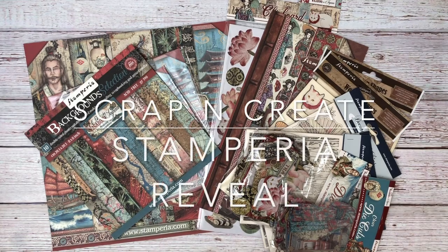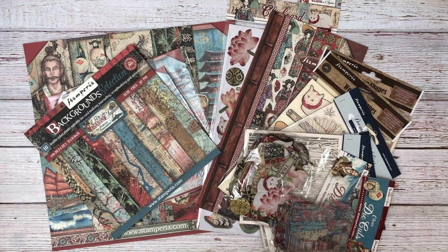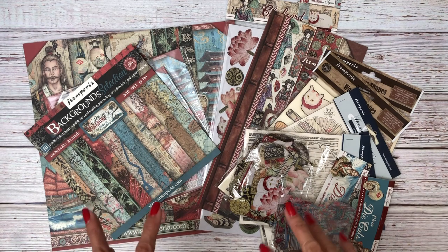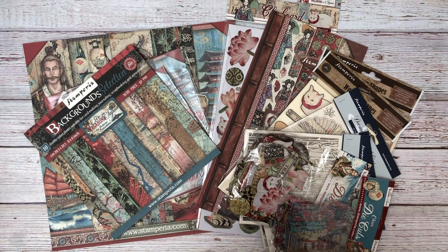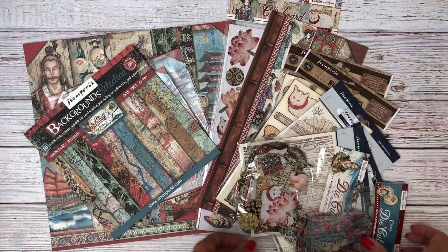Hey everyone, it's Daphne from Scrap and Create. Today I'm going to reveal the Vagabond collection from Japan. We've gotten so much good feedback on this collection, I'm sure you guys are very anxious to see everything. I do want to note that some items from this collection are out of stock already, but we have them back on order. If it's not available, you can now click to be notified when it's back in stock — that's a new feature on our website.